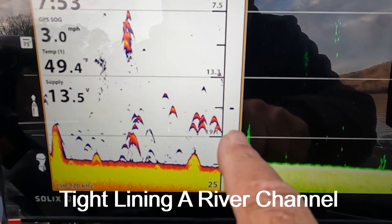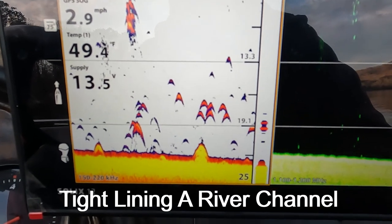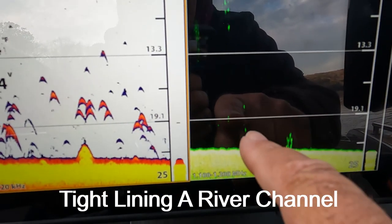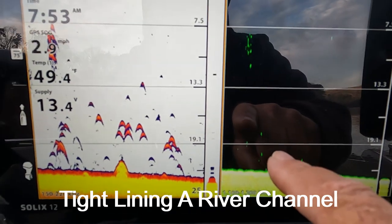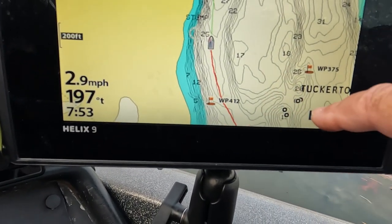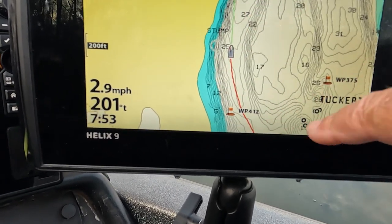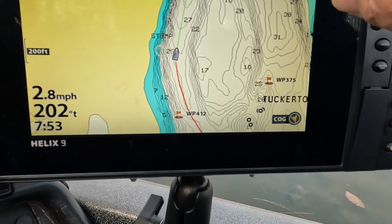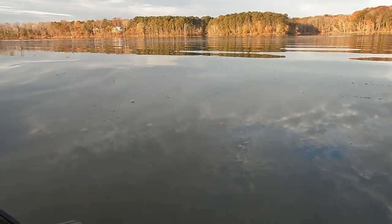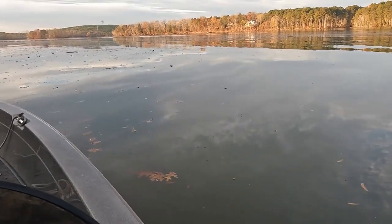I'm targeting fish about 15 to 20 foot deep - that's my 2D, and you can see I'm on my down image. Going down here is the river channel that splits right over here, so we're still concentrating on the river channel. The reason we're tight lining is because if you look at the mess, I love the long line troll, but you can't long line troll in mess like this.